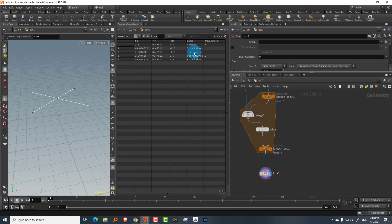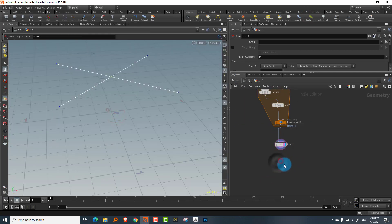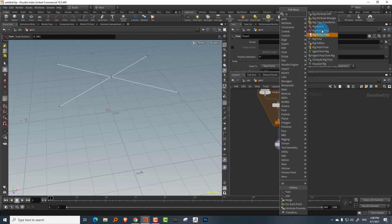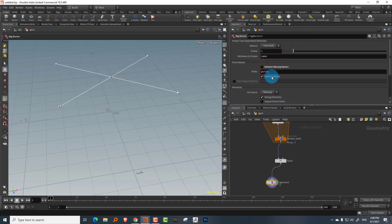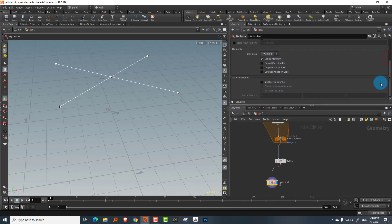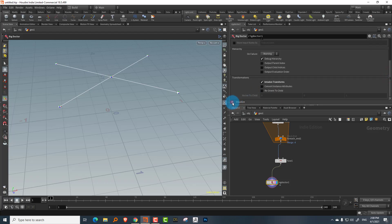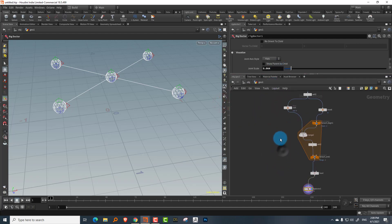Now we have one car body point connected to the wheels. Take a rig doctor node to turn this into a skeleton. Turn off 'initialize missing names' because this already has names, and turn on 'initialize transform'. You can increase the display size to see the bones more clearly.